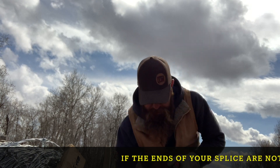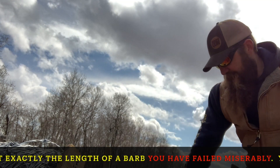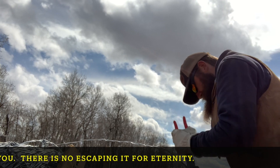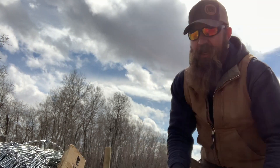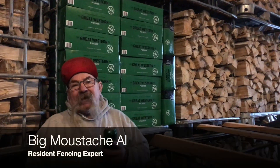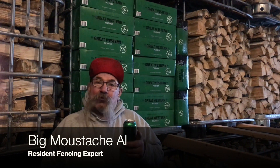Proceed until your splice is exactly the length of a barb. Cross wire, get on to the other side — are you still with me people? Same process. Then you take that splice and you show it off to the neighbors. That'll last ten times longer than an asshole splice, but it still doesn't change the fact that an asshole made the splice.